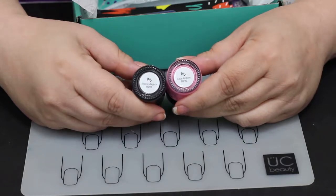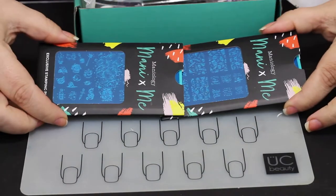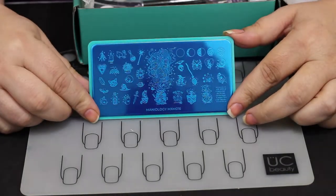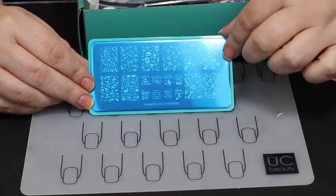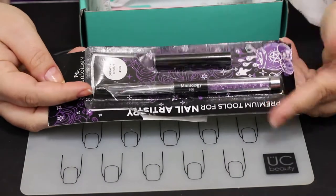The other kit is called Black Magic, and it is a black linear holographic polish — it's really pretty. It also comes with two stamping plates in each kit. This month was the Halloween month, for September. If you don't have these plates but you love them, if you subscribe for one month you can also go back and order previous boxes if they have them available.